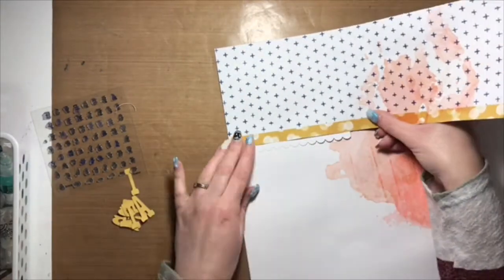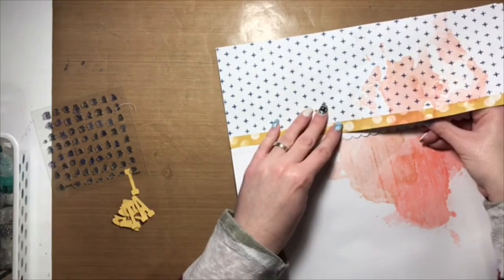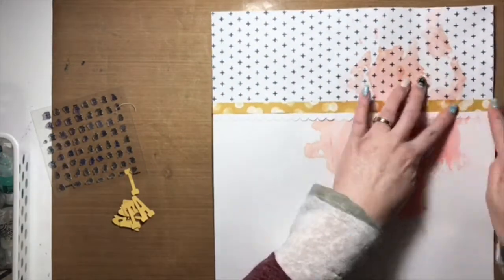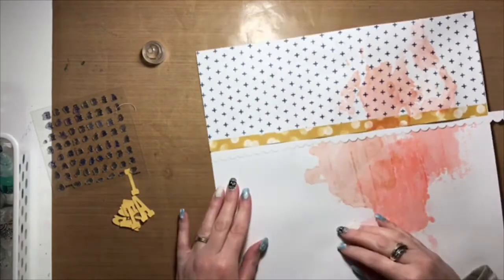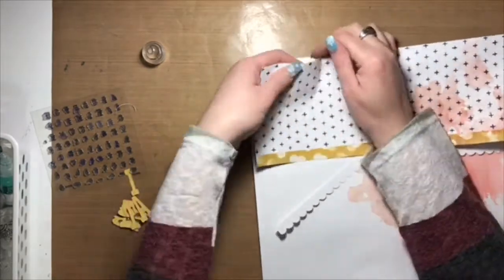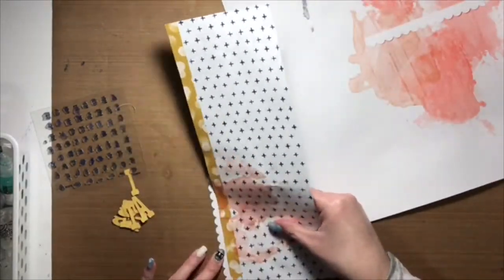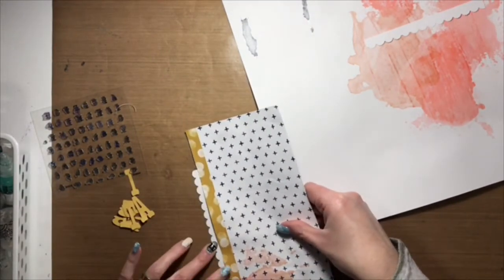So I thought I'd start with a layout. It's another mixed media layout and I did the mixed media for this layout off-camera because originally I hadn't actually planned on doing a process video, and then on a whim just decided there was no time like the present and so turned on the camera and here we are. So I have, as you can see, the watercoloring done and I went out on a limb this time - for me at least it's going out on a limb - and watercoloured pattern paper.